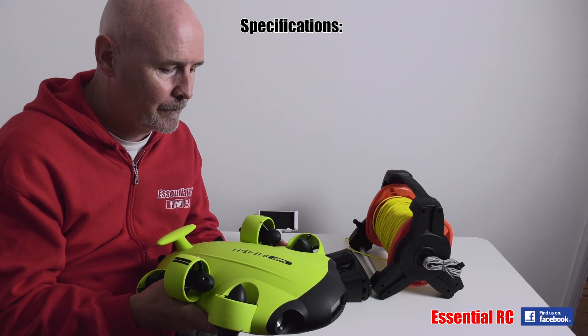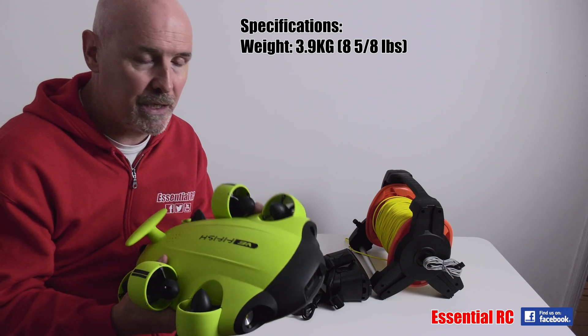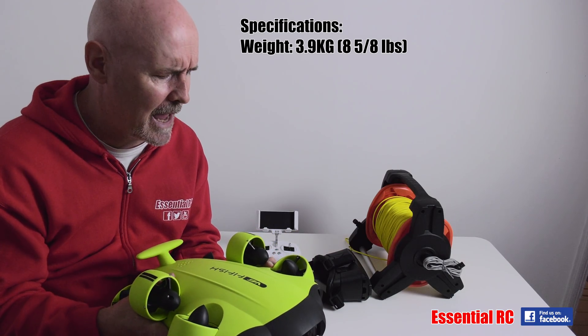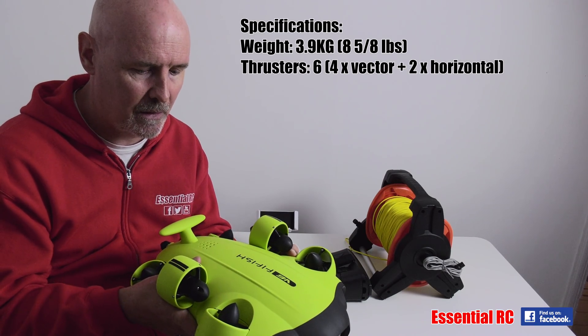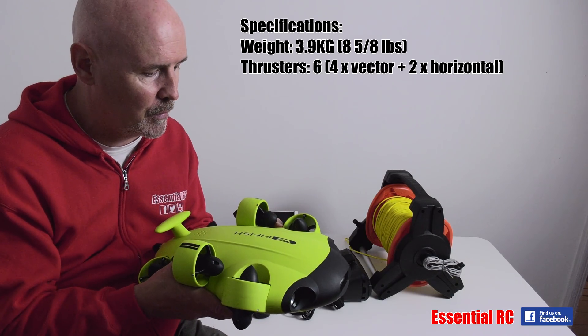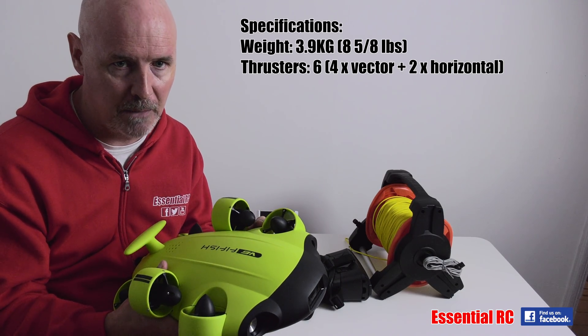So here it is. It weighs 3.9 kg, which is quite heavy, but that doesn't really matter because it's going to be flying underwater, not in the air. It has these six thrusters — four of them vectored, two for horizontal movement — and that gives you control over those six degrees of freedom.